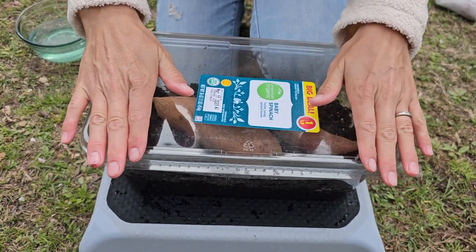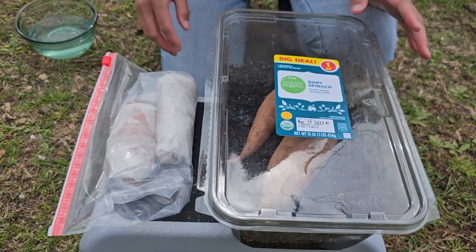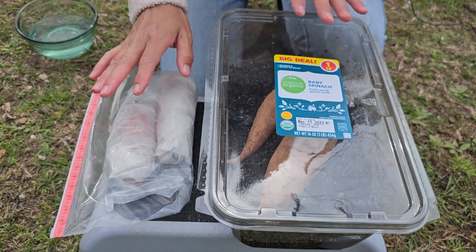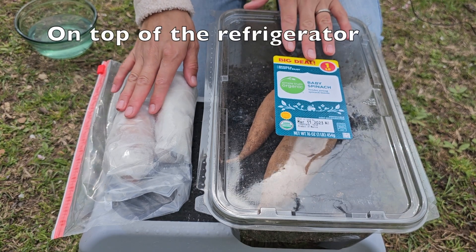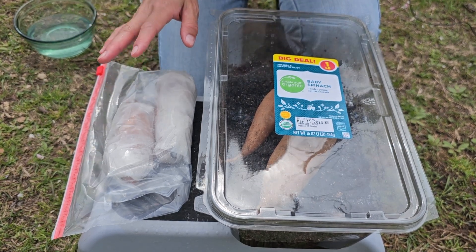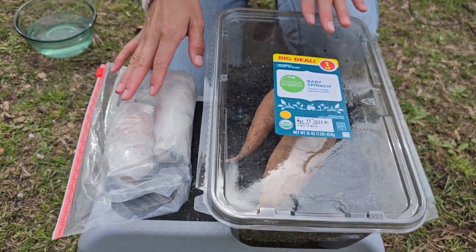I'm covering them like that to create a humid and warm environment. I'm going to keep both methods on top of the refrigerator so they're in the same conditions, finding the warmest spot. We'll come back in a few days or maybe a couple of weeks to see how they do.